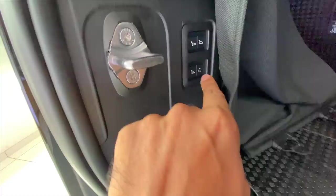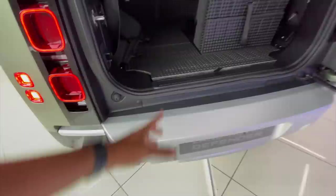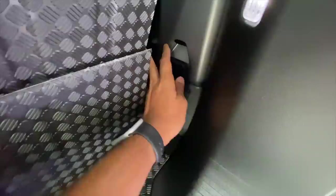There it goes inside. And of course there are multiple buttons here — this button is actually to increase or decrease the ride height. So you can decrease the ride height, press a button, and the ride height decreases, just to make it easier to load luggage inside.